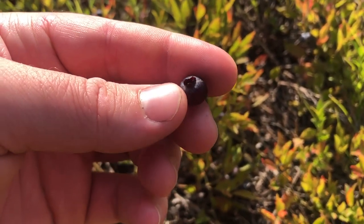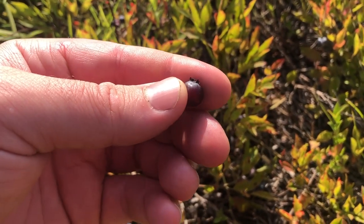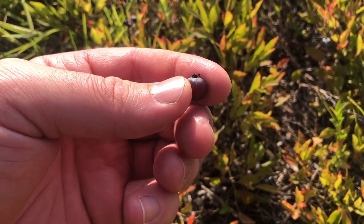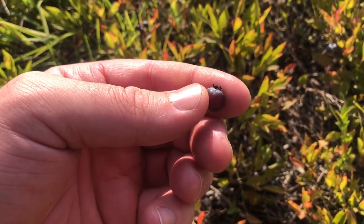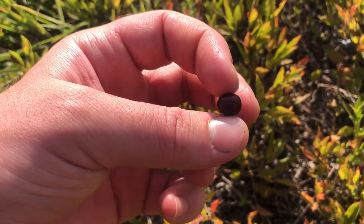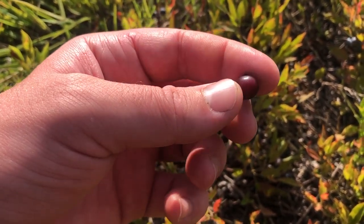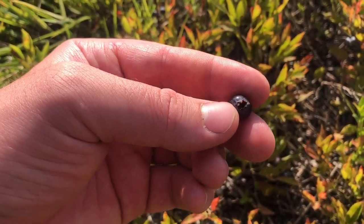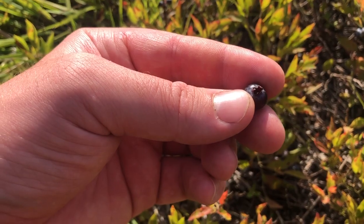When looking at the fruit, it grows up to about a third of an inch wide, fully rounded, but with a slightly flat side on the bottom and top. And the crown — where the flower was — is very important to look at as well.